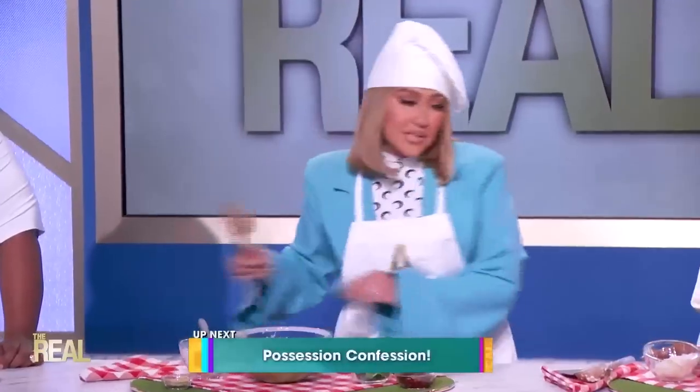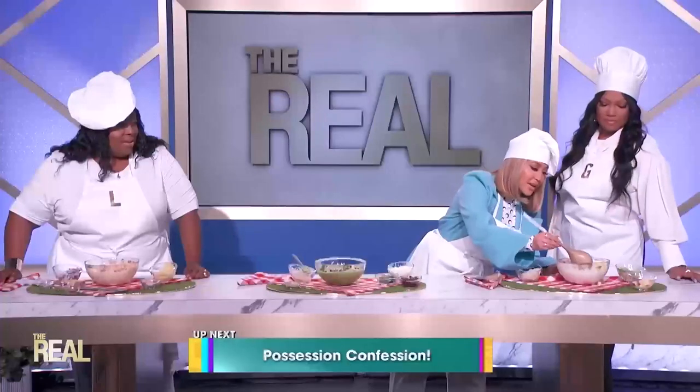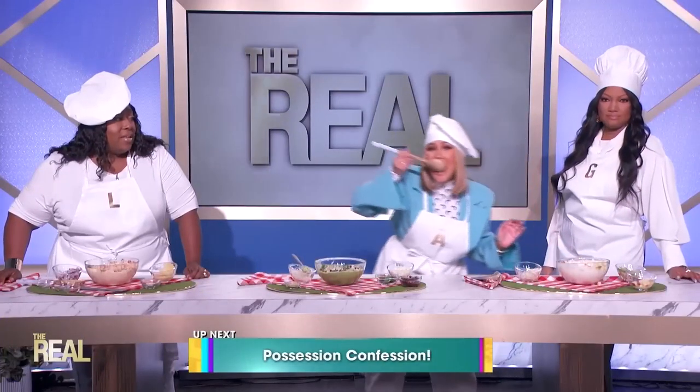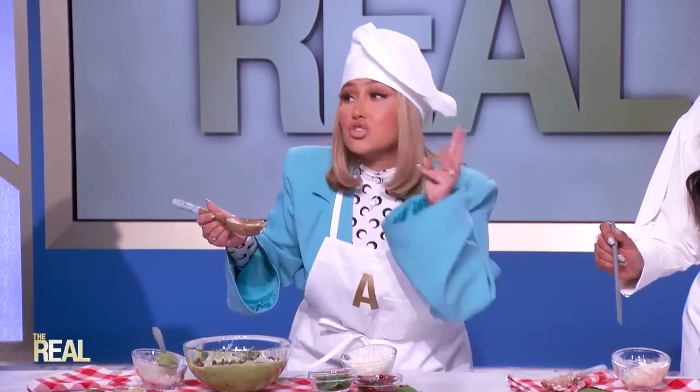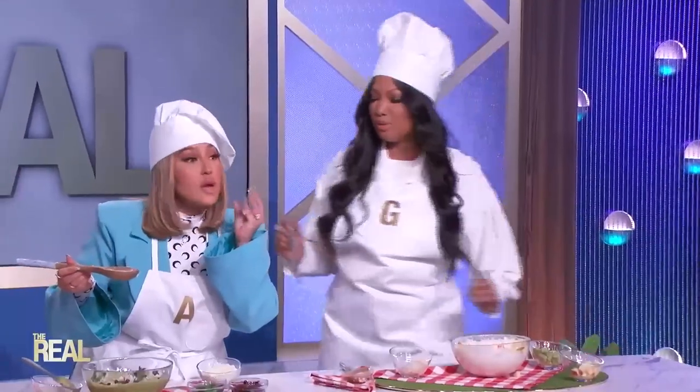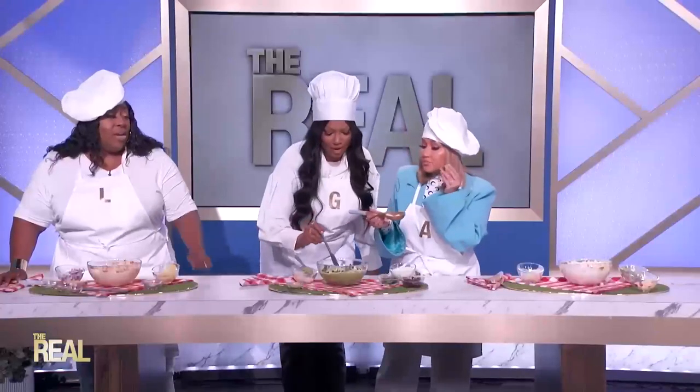I've never loved coleslaw, so I want to see if this makes the difference. With the apples — the extra crunch and a little bit of sweetness is what the apple is giving. I want to try the pomegranate one too. A little something — I like it!